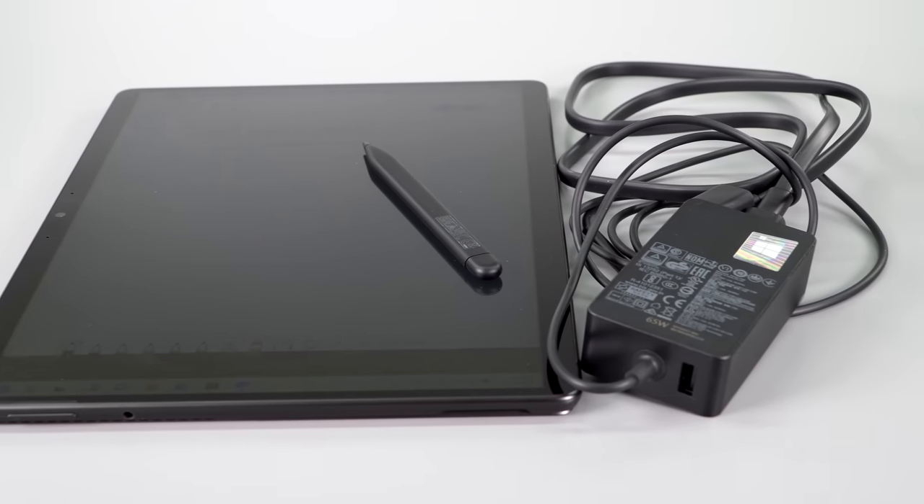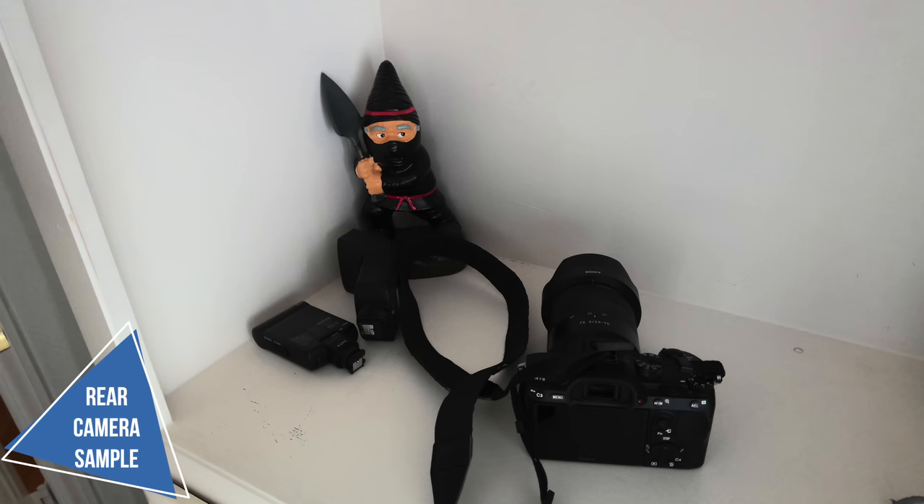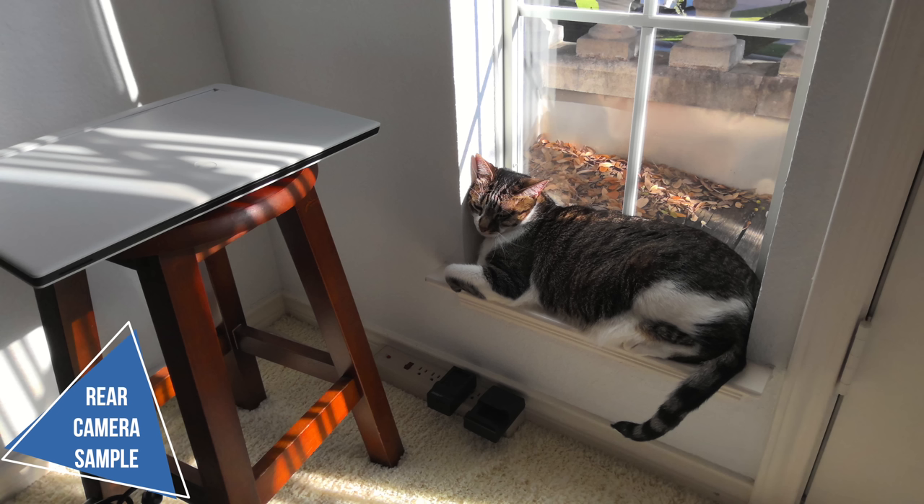Surface Pros have never had the greatest battery life — not atrocious, but somewhere in between. We have a 51.5 watt-hour battery and it comes with a 65-watt charger. Battery life depends on whether you're at 60Hz or 120Hz — you lose about an hour of runtime by running at 120Hz. Running at 60Hz, I've been averaging about eight and a half hours with the display at 200 nits of brightness, using a mix of light office and productivity tasks with a little bit of Photoshop. At 120Hz under the same scenario, I got seven hours.